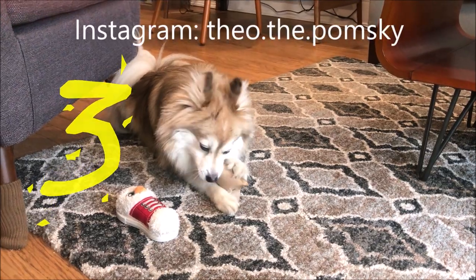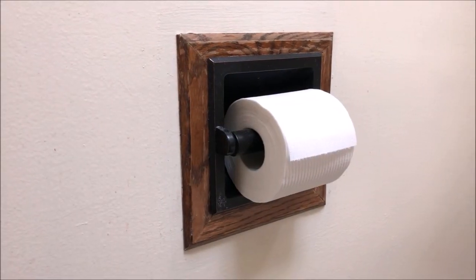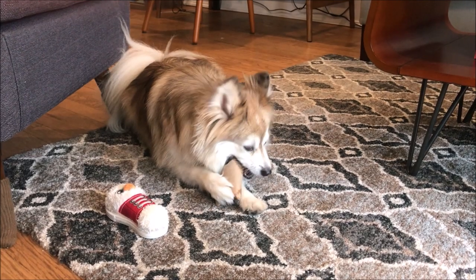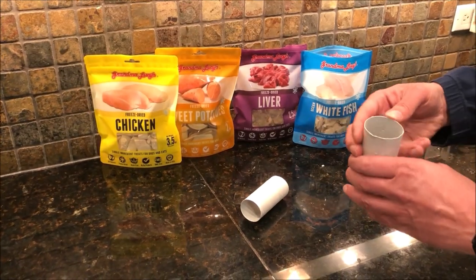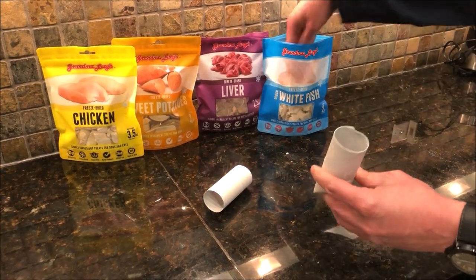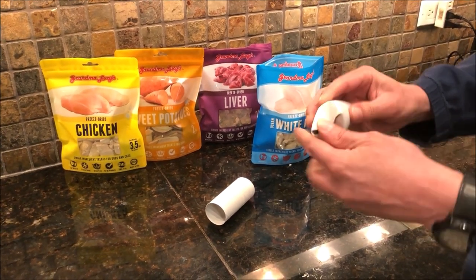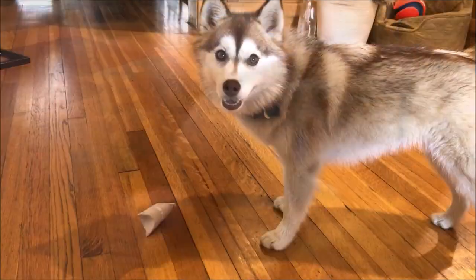Number three is a trick that we learned from Theo, who's another Pomsky and BD's cousin. Assuming you have toilet paper at home, you have all the ingredients required for this one. When you're done with a roll, you are left with a brown cardboard tube in the middle. You just take the brown roll, fold one end, put whatever treats you want in the tube, and then fold the other end. And that's it — your dog is good to go for a few minutes.